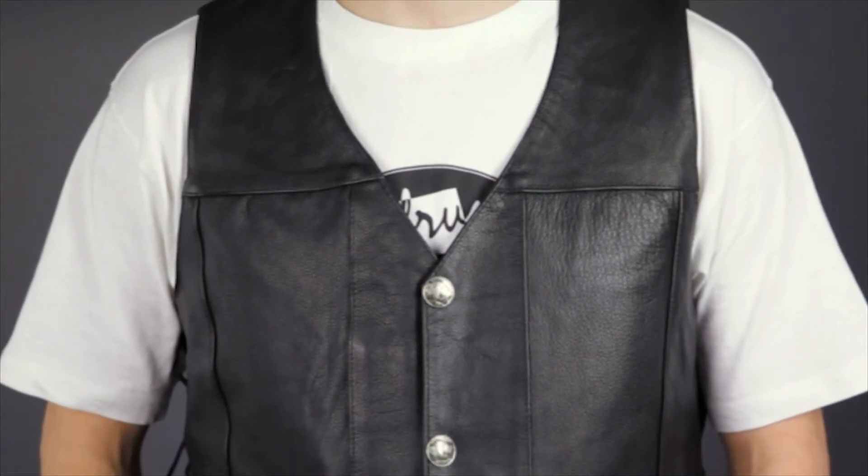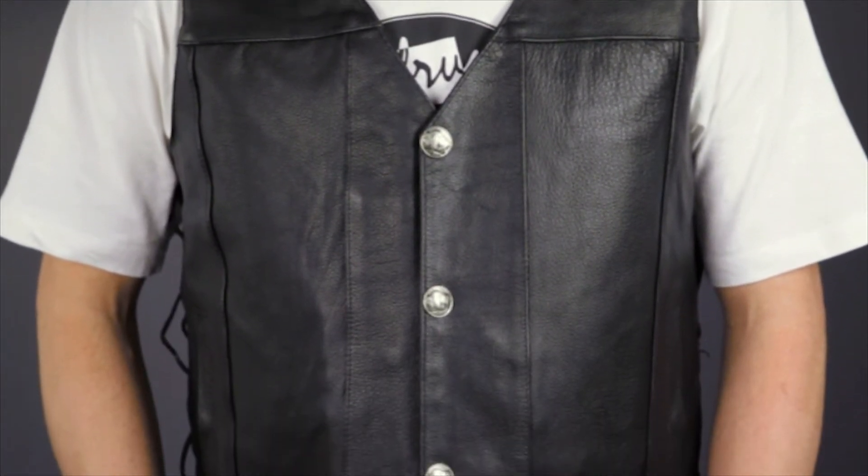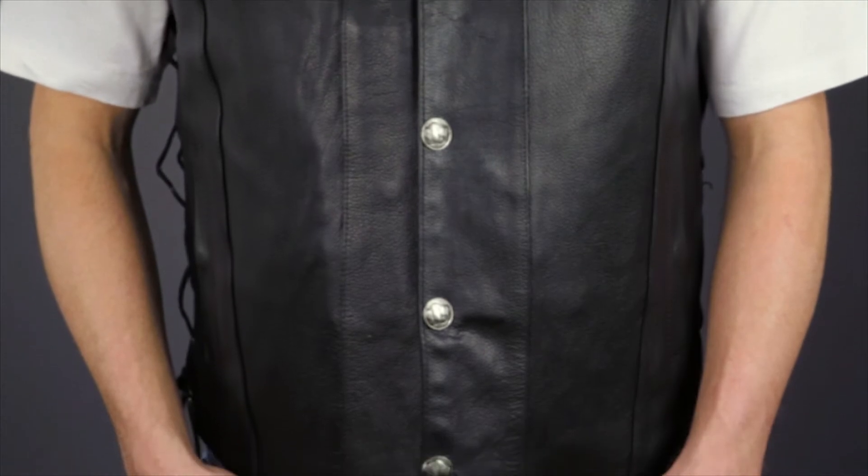Thanks for joining me for a closer look at the MV907 Leather Motorcycle Vest. To see other high quality, value-priced leather motorcycle apparel items, subscribe to this YouTube page or click the link below to go to our website. We like to hear from you, so feel free to comment on any of our videos or on our Facebook page. And remember, when it comes to our customers, we'll ride the extra mile. I'm Louie, and you'll see me next time.